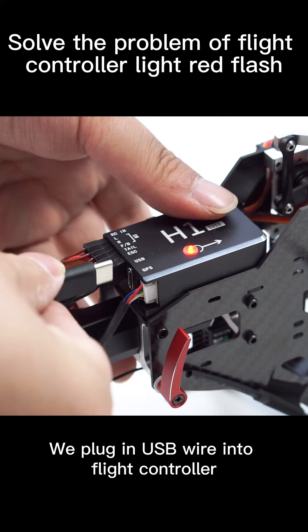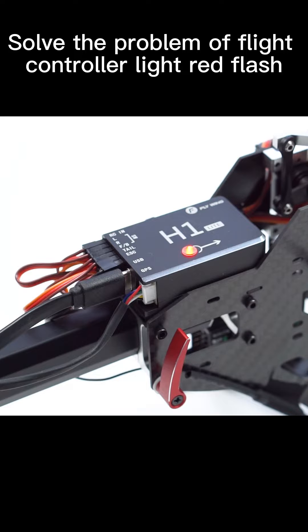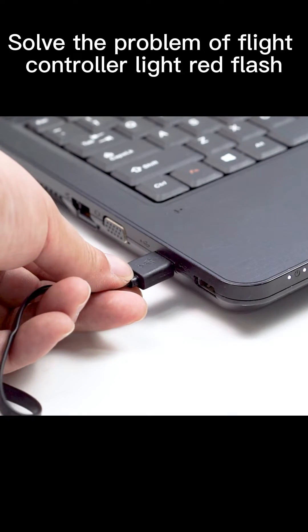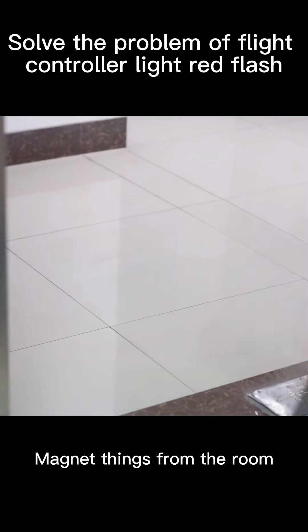We plug in a USB wire into the flight controller. The other end plugs into the computer. Remove the speaker and any other magnetic items from the room.